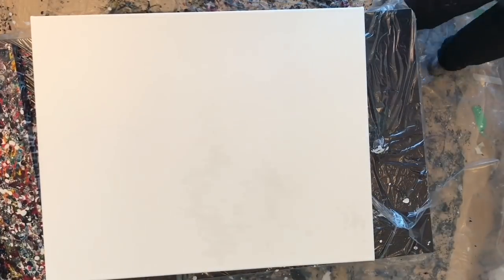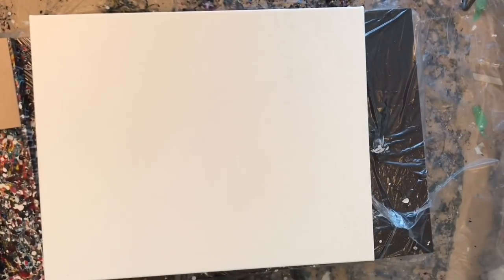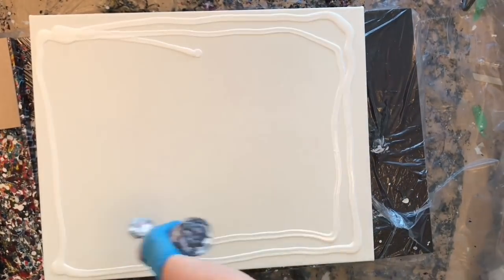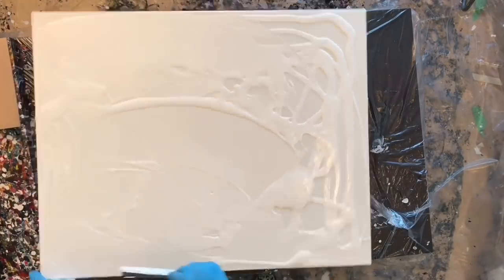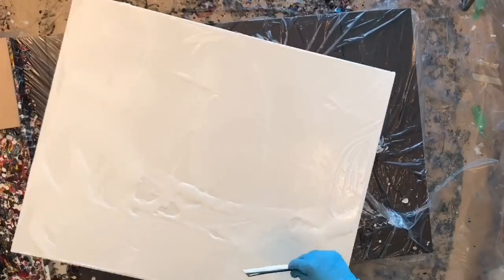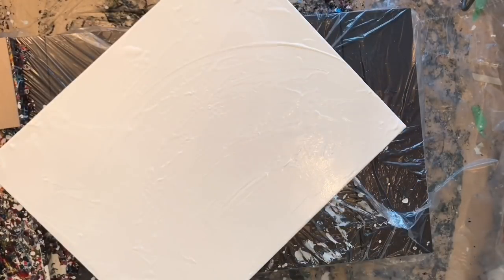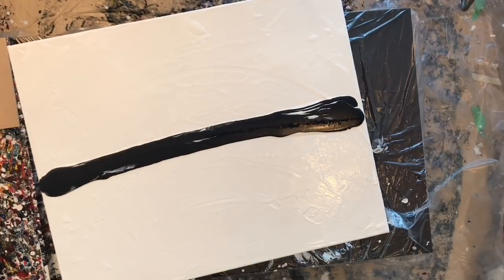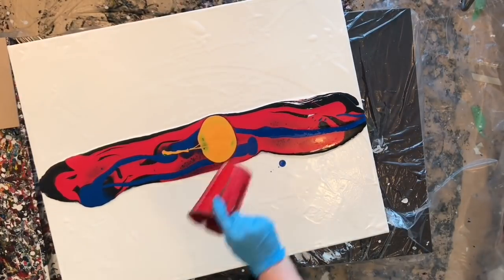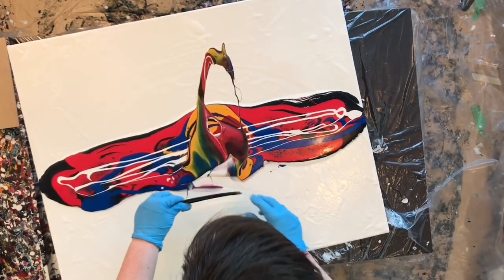Hey everyone, welcome to another pour video. In today's video I'm playing around with camo pigments again, and it kind of turned into a negative space painting even though I didn't really have any intention of it being negative space. But I guess that's just kind of what it turned into as I was painting it. I thought that it was fighting me every step of the way, but I think my brain was just fighting me rather than the painting.